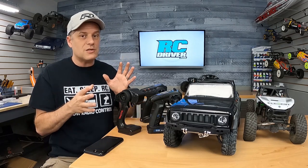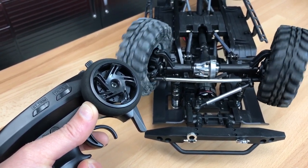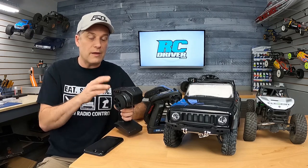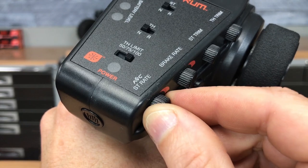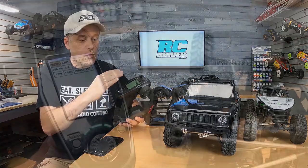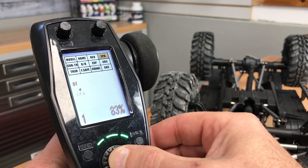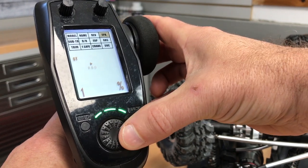If you have a better radio, you'll have EPA — endpoint adjustment — and you can adjust your steering throw individually left and right. So if you're only noticing that notchy feel when you turn right, limit your throw to the right in your EPA. Some ready-to-run radio systems actually have an electronic EPA in them, so check your manual. If you have a computer radio with a screen, go in through your system and find the EPA and adjust it accordingly. On this Redcat with this Flysky radio, these trucks typically have that endpoint adjustment issue, so go in and adjust your EPA to stop that notchy feeling.